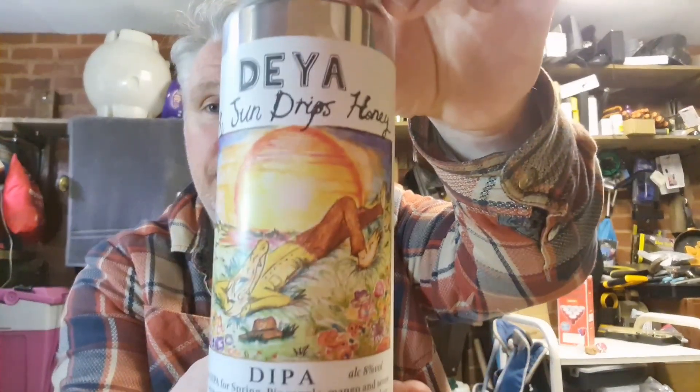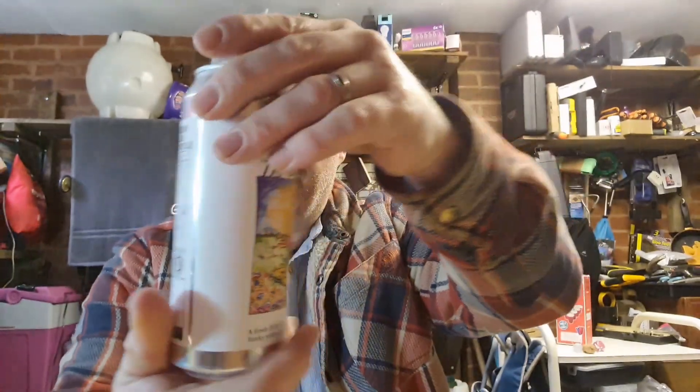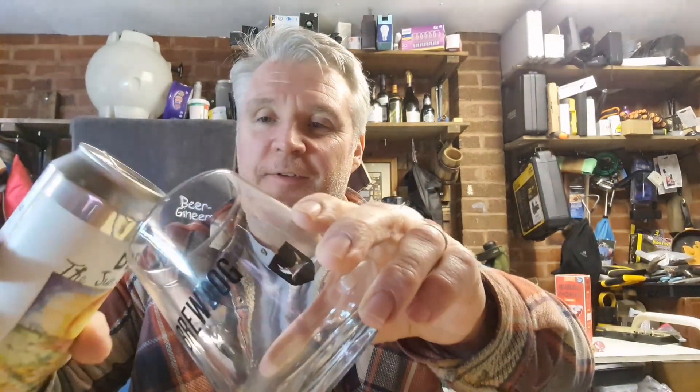See what the story is, shall we? I really like the can art. The crocodile man chilling in the sun in the summer — I'm looking forward to when that comes. Right, let's see what this is all about.